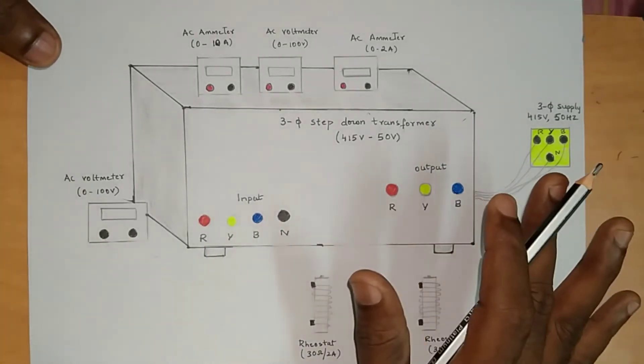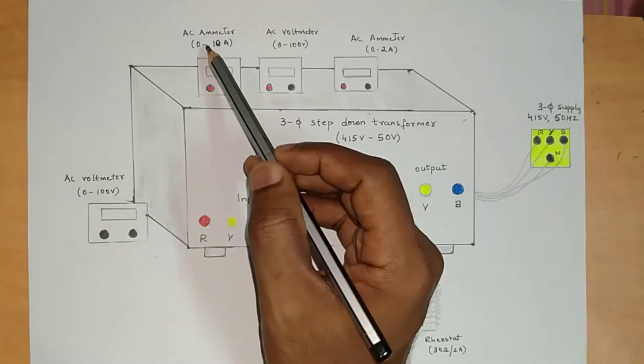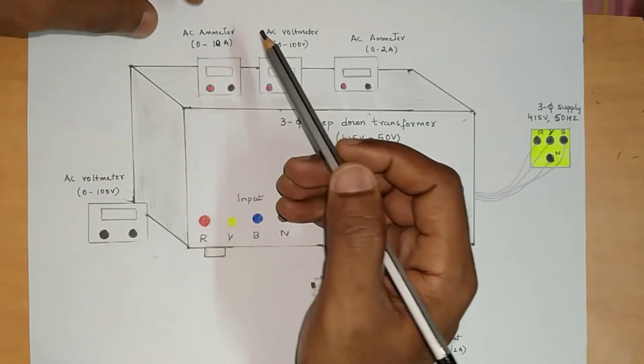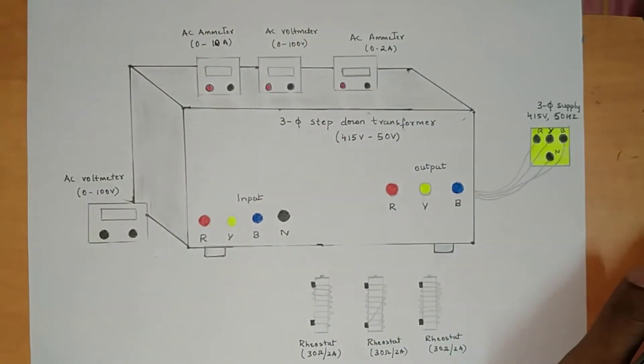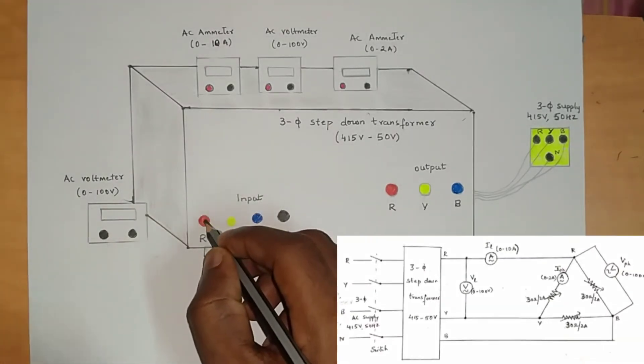Next we will see delta connection. The same apparatus is needed, but we need to change the ammeter range. For star connection we were using zero to two amps for the first ammeter; now we have to change it to zero to 10 amps. Now we will do the delta connection.